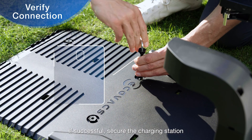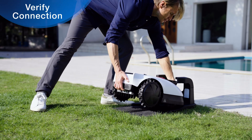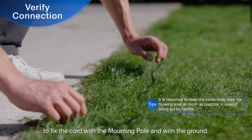If successful, secure the charging station to the ground in the proper location by using screw spikes and hex wrench in the package. Use the cord ties and pegs in the package to fix the cord with the mounting pole and with the ground.